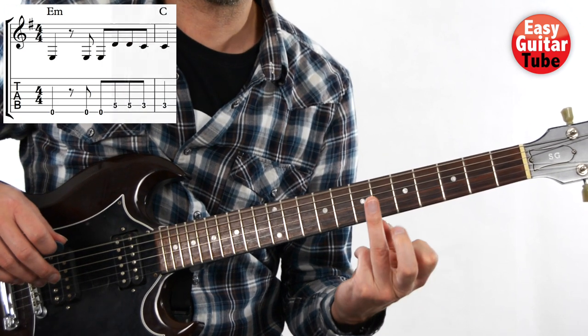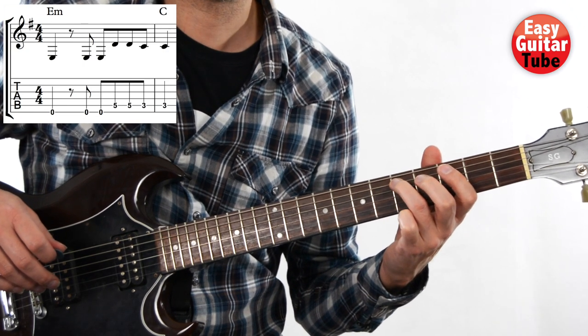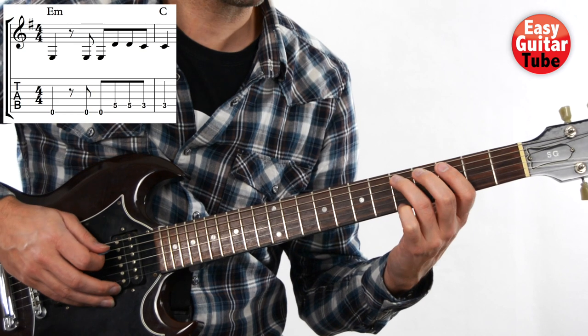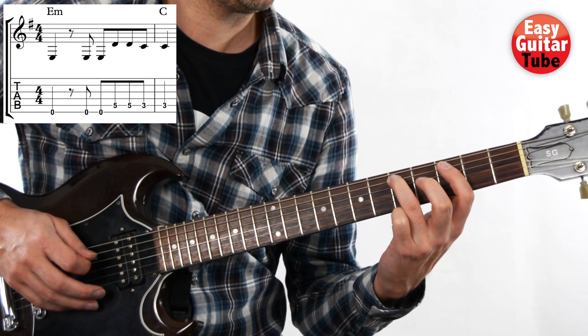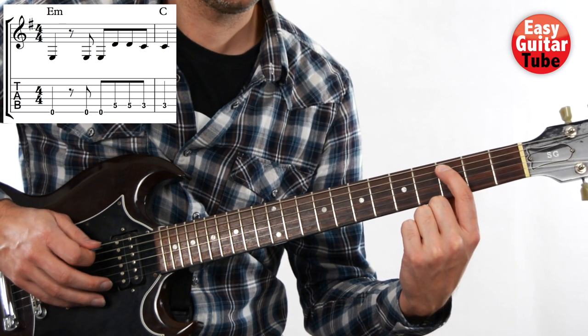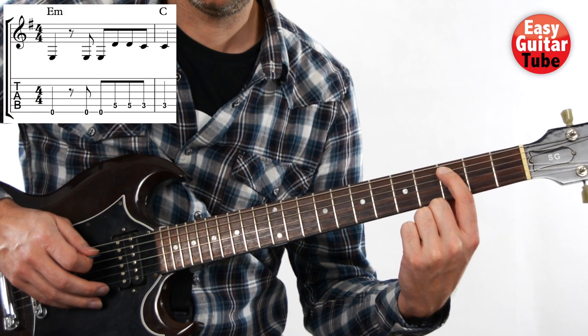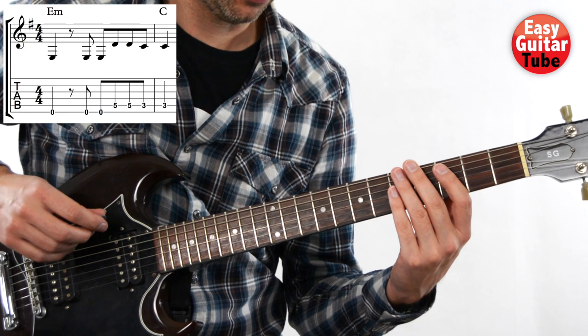Then we come with the ring finger to the fifth fret on the fifth string and we play that two times. And then with the index finger we play the third fret on the fifth string, also two times. And like that we have the first measure and the first tone of the second measure.